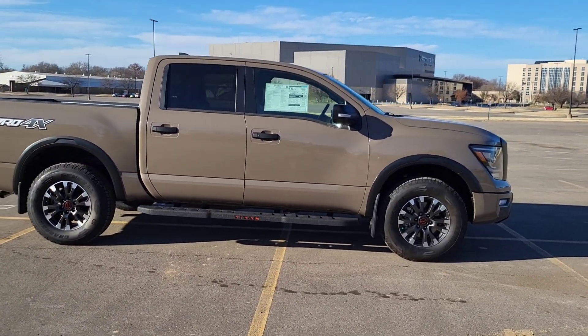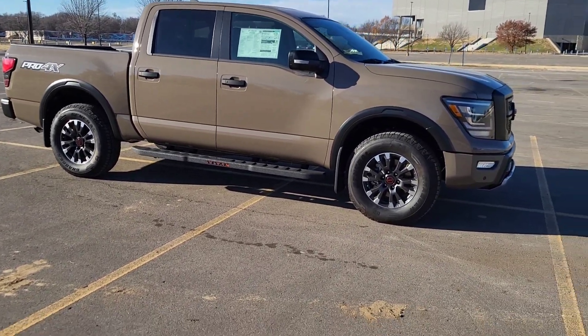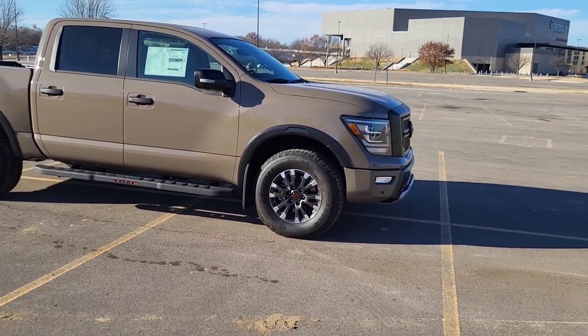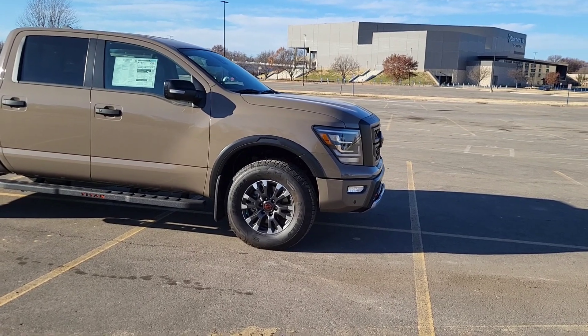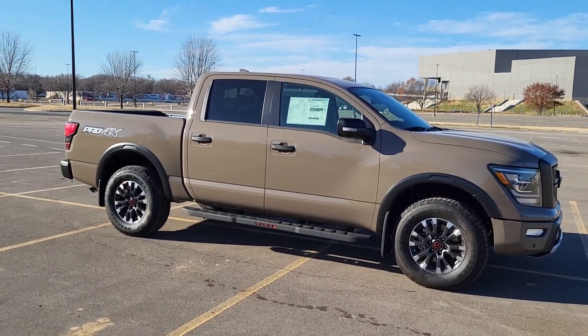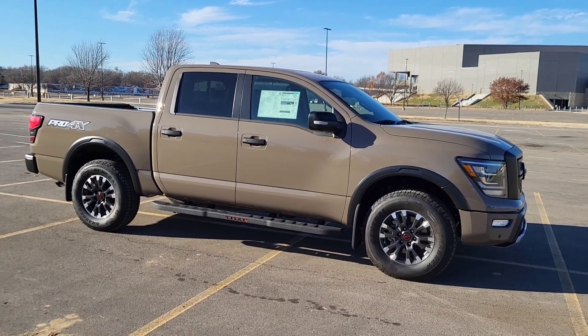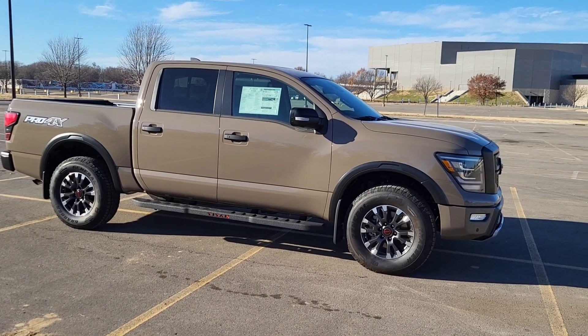400 horsepower, 5.6-liter Endurance V8 — 413 foot-pounds of torque. That's how Nissan does it. I believe that's direct fuel injected, mated up to a nine-speed automatic transmission. Let's go take a look inside this truck.